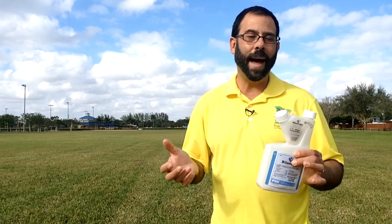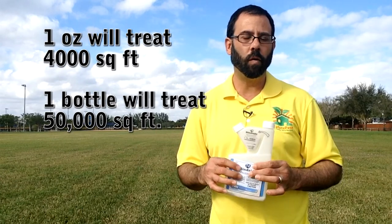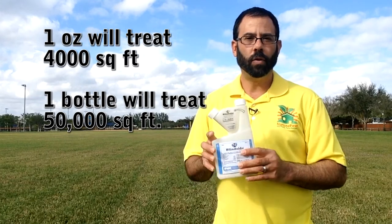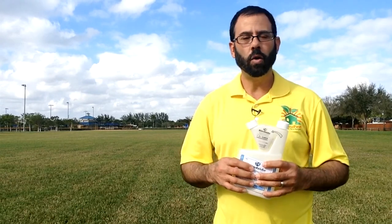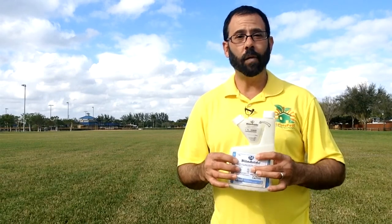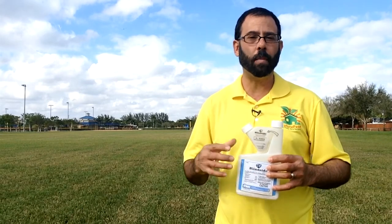With one backpack and about four gallons you can treat four thousand square feet of lawn. This one bottle is enough to treat about an acre of lawn, so it is very effective. It starts to work within a couple of days and within a couple of weeks most of your weeds are gone. You can wait about a month and make a second application. If the weed does not go away, chances are that weed is not on the label and you will need to use a separate type of product.